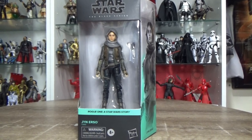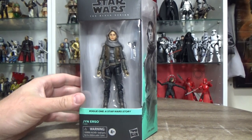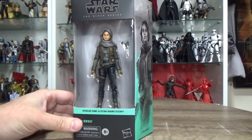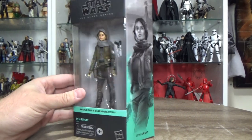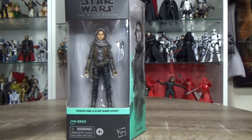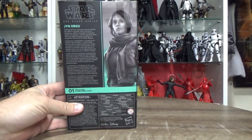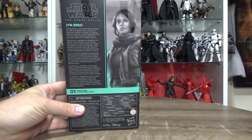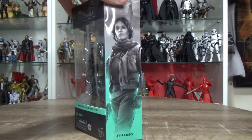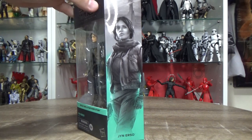Hey Star Wars fans, welcome back to another Star Wars The Black Series action figure review. We've got Jyn Erso — this is the new updated, well it's just the face paint really that's been updated I think. We'll take a look at them side by side with the original, but nice to see these Rogue One figures finally hitting. Thanks to Bulletproof Villain for this — first in Australia to get them as far as I know, so that's awesome. Great picture of Jyn Erso on the side there, absolutely fantastic.